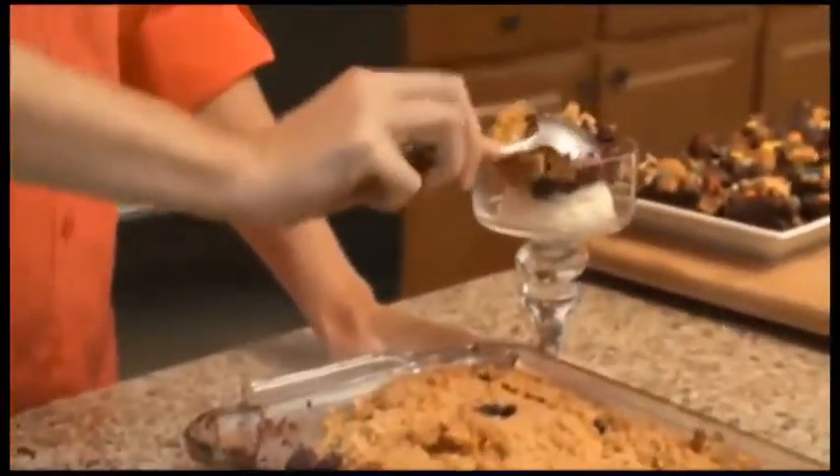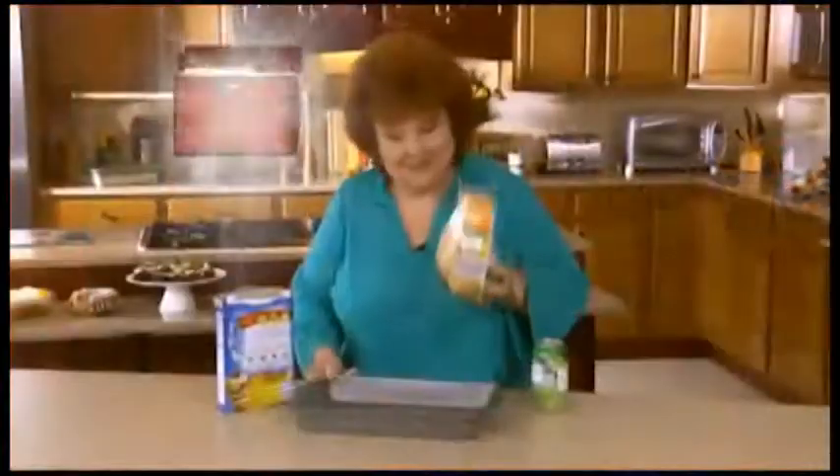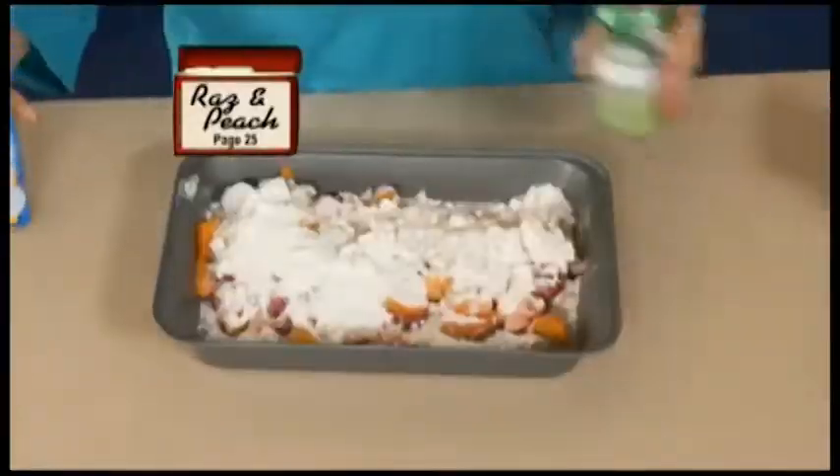For delicious desserts, it just deserves every rep. Guaranteed. Watch this — start with your base and finish with a mixed dump.